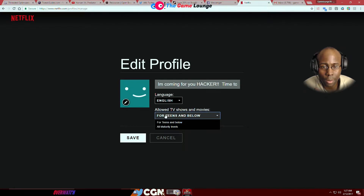Membership — that's fine, because I put it for teens and below. No, I didn't — I put G-rated. Well, it says 'for teens and below, allow TV shows and movies.'